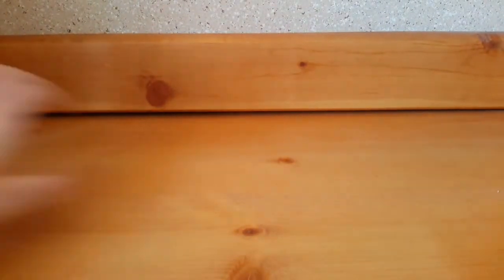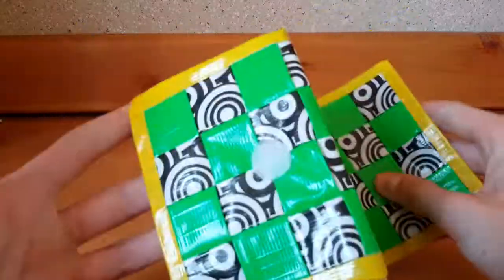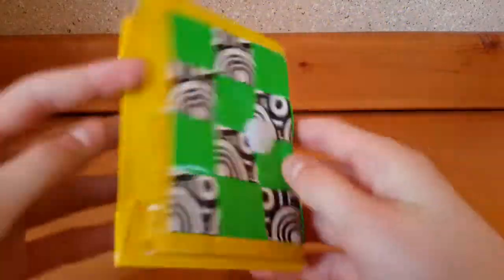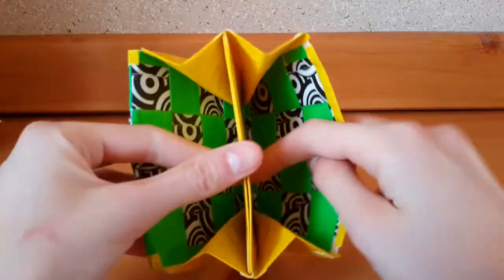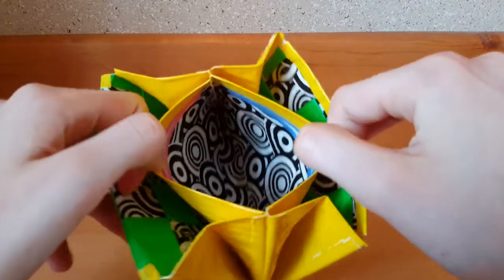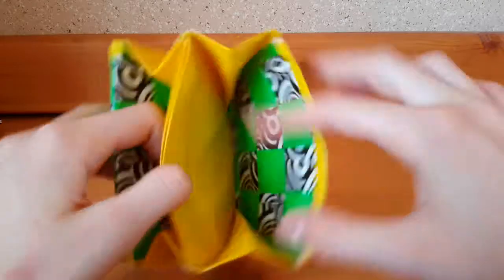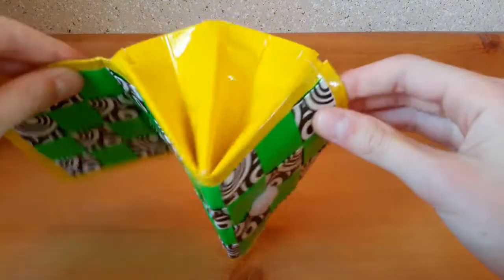Then I made a woven accordion wallet in green and yellow. The inner weave is clear taped and has two large expandables. There's a black coin pouch, the outside is yellow, the inside is Graphic Swirls, and the expandables are yellow.